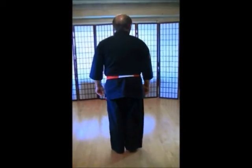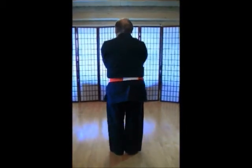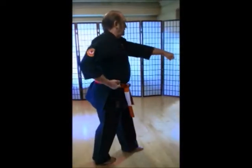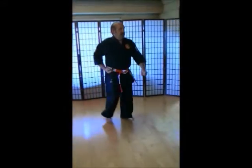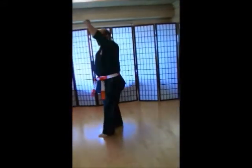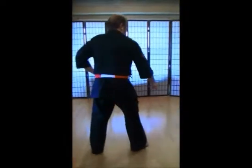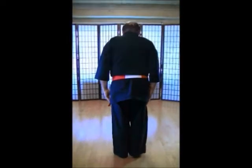One more time. Kiosuke, rei. Come on. 1, 2, 3, 4, 5, 6, 7, 8, 9, 10, 1, 2, 3, 4, 5, 6, 7, 8, 9, 10. Yame, kiosuke, rei.